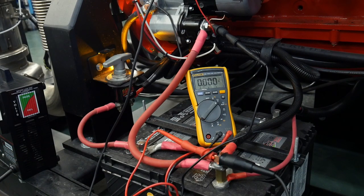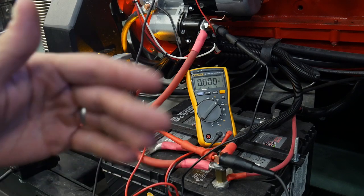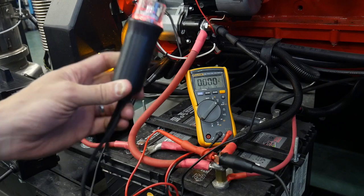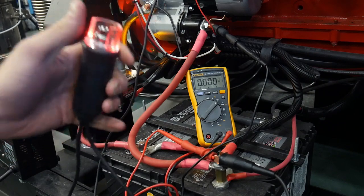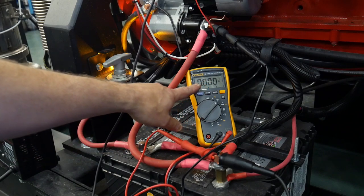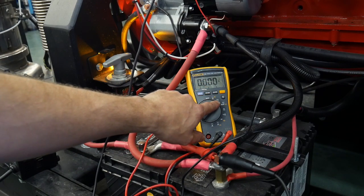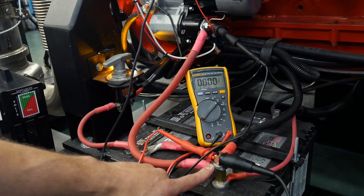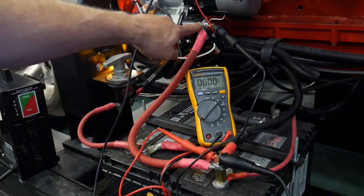One of the tests we do is the voltage drop test on each of our battery cables under load. I'm going to use this starter button to allow the engine to crank. With my multimeter set to volts DC, I've put one lead on the positive terminal of the battery and the other lead on the other end of this positive cable up at the starter.